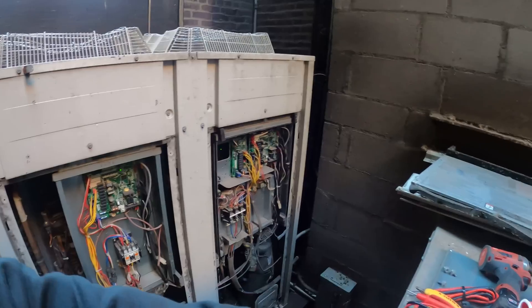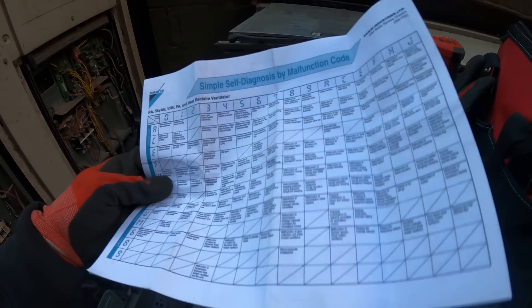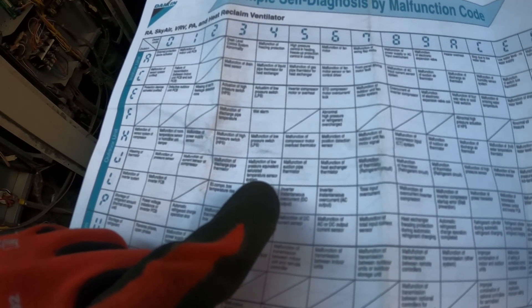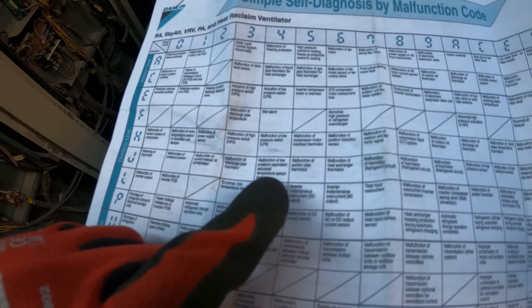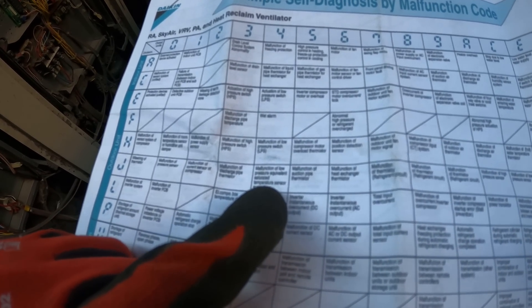I went into one of the rooms and found the error code — something blinking J4. I printed out the self-diagnosis sheet. J4 says malfunction of low pressure equivalent saturated temperature sensor system.